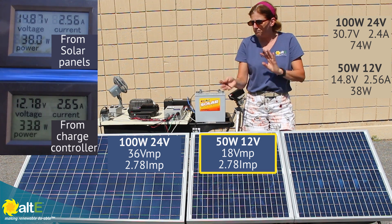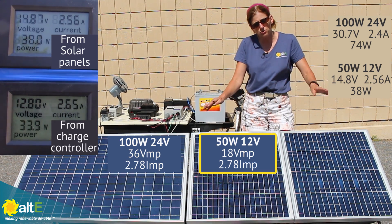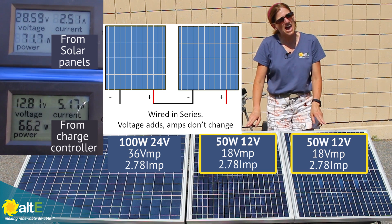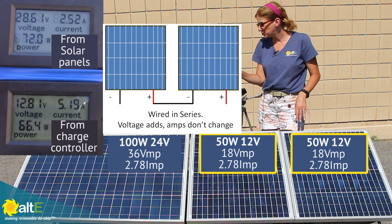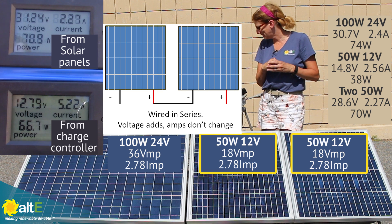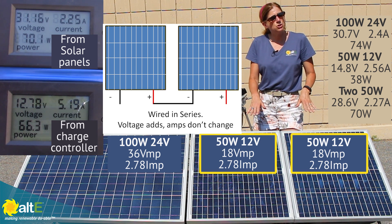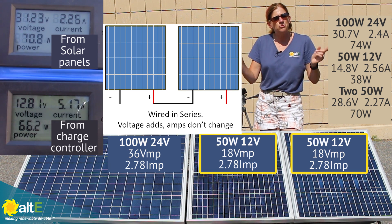So you can see we've got twice as much volts. Now let's see what happens if we wire the two 12 volt solar panels together in series. Now we have these two 12 volt panels wired in series — plus to minus — and measuring through the charge controller we have 28.6 volts going in and 2.27 amps. That's very similar to that single panel. Wiring these two together really turned it into basically a 100 watt 24 volt panel.